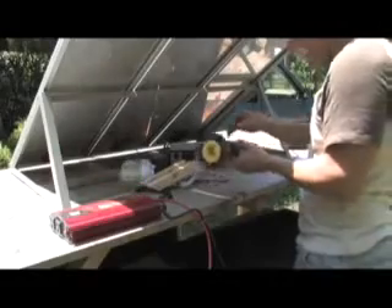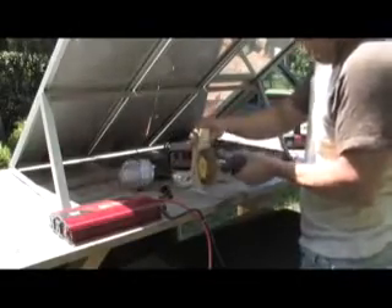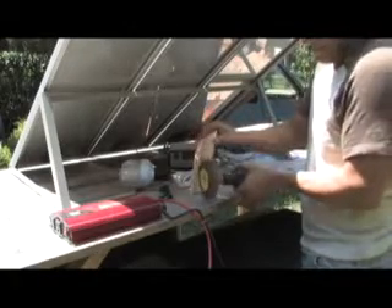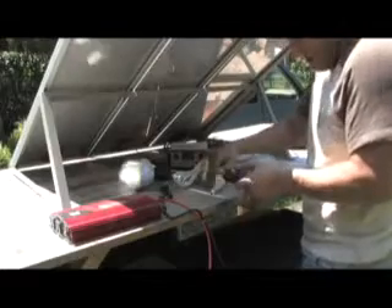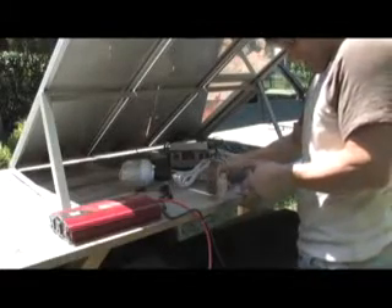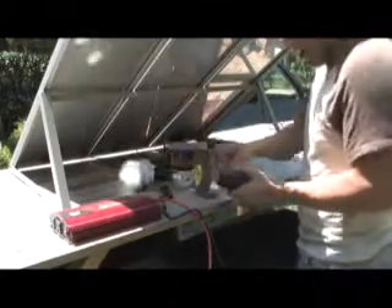We're going to put this solar panel to action and see if we can get it to do some work. So we're sanding a piece of wood. It's just a solar panel — not a bad deal.